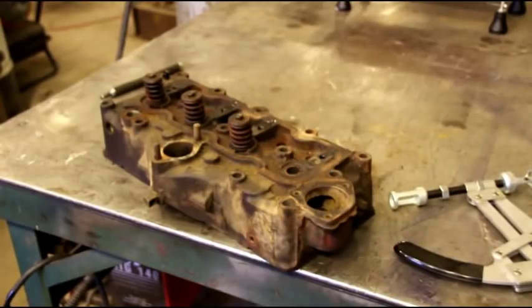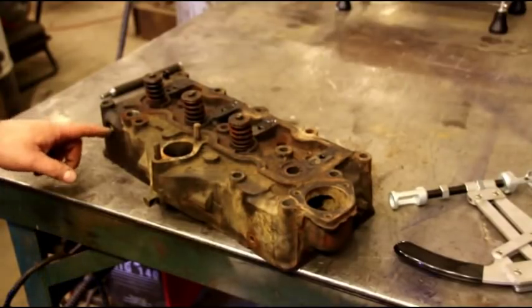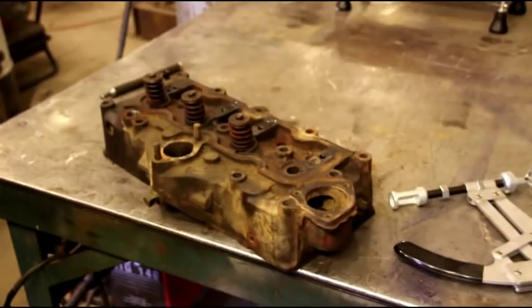Hello everybody, we're back again today. I don't know what happened with the part three video — I tried to upload it to YouTube and they made me split it into two sections. I hope you guys caught both sections; it gave me a lot of trouble uploading. I don't know if it's something I'm doing with the camera or something with YouTube, but back at it today and we're going to disassemble the head.